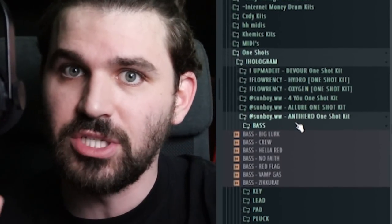That's what I'm gonna be doing today — showing you guys how to use one shots. If you don't know what one shots are, they're basically like rendered versions of each sound of a melody. It takes up a lot less CPU space, so if you have a crappy computer it'll be very useful for that.